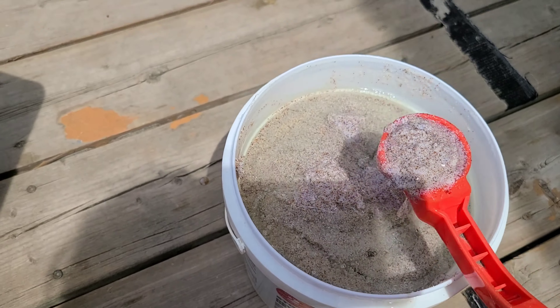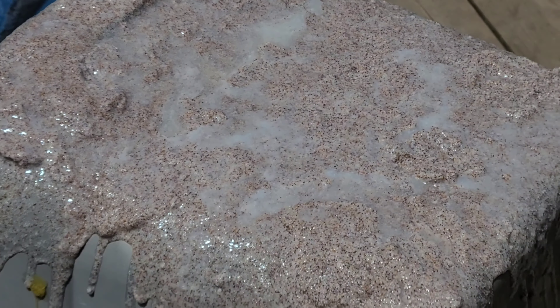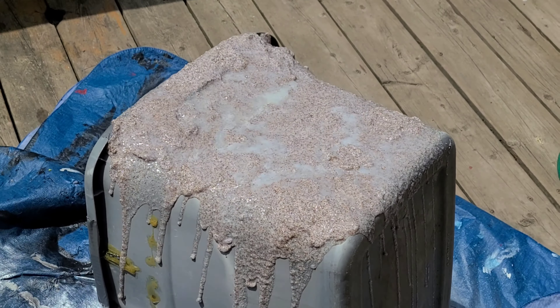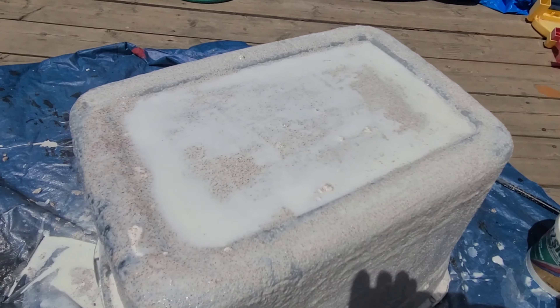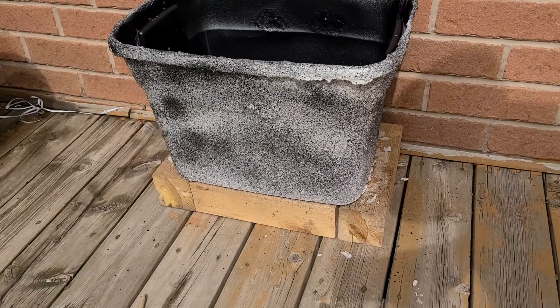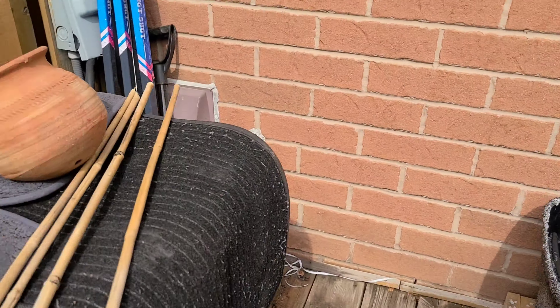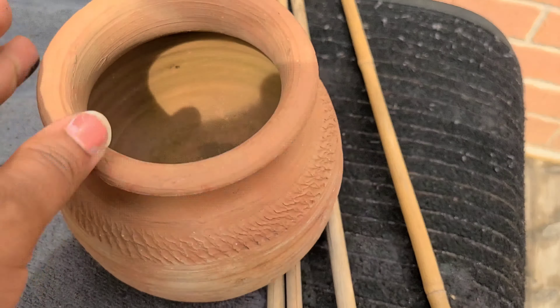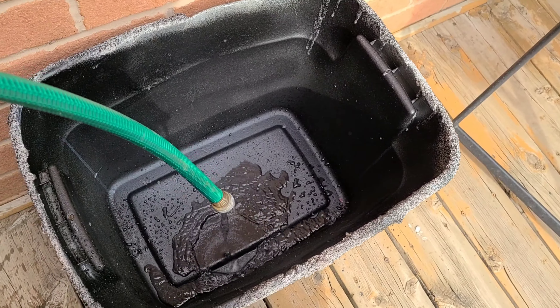I wanted to check out this granite stone material — I'm not sure of the exact name, but I had it sitting at home. I wanted to create a wall around the tub and give it a stone look, so I tried my best to put this stone marble material on it. Then I used a little bit of white paint to cover up the extra spots, and then a little bit of black spray paint.